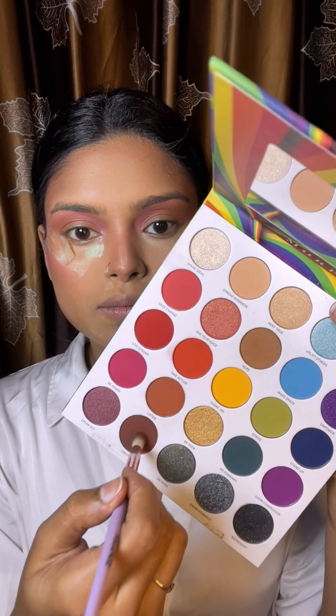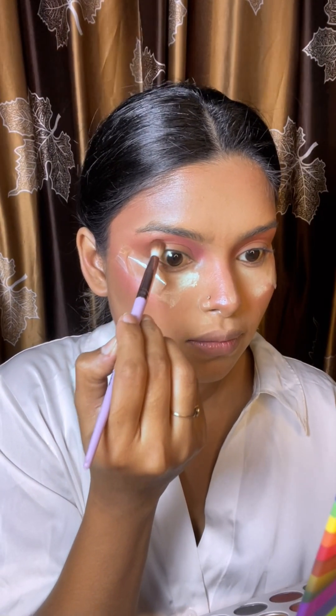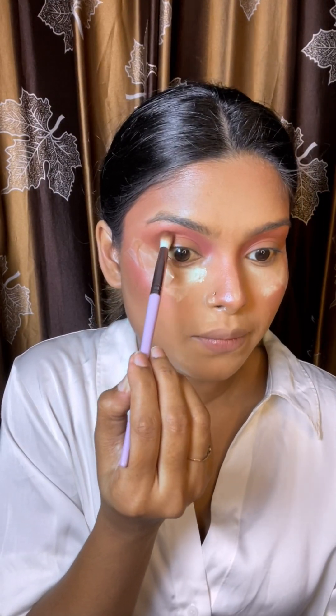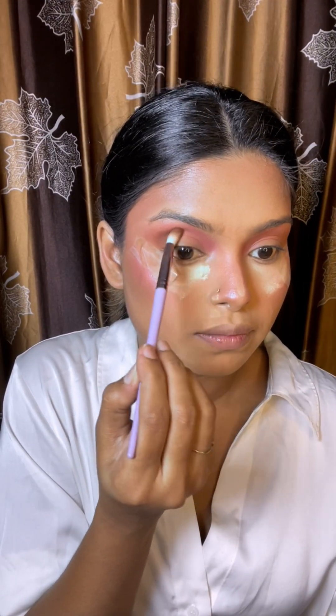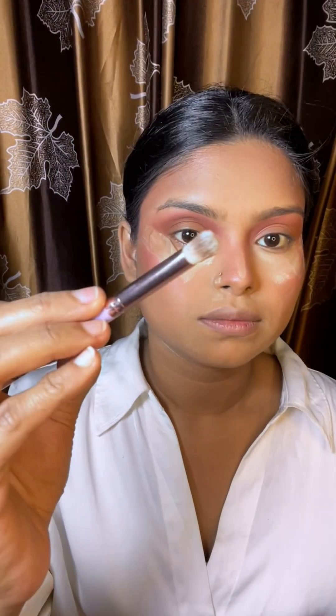I have a deep brown shade and a stiff brush. I will create a crease liner, working to build a cut crease type effect on the eyelid.